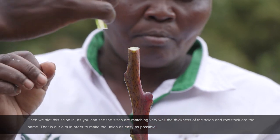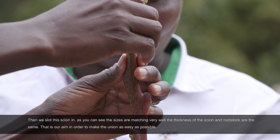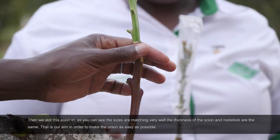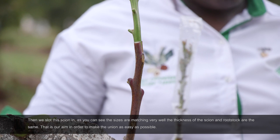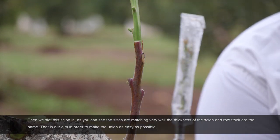Then we slot this scion in. As you can see, the sizes are matching very well — this thickness and this are the same. That's our aim, because you want the union to be as easy as possible.